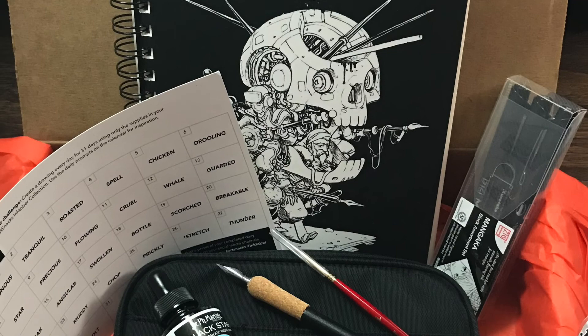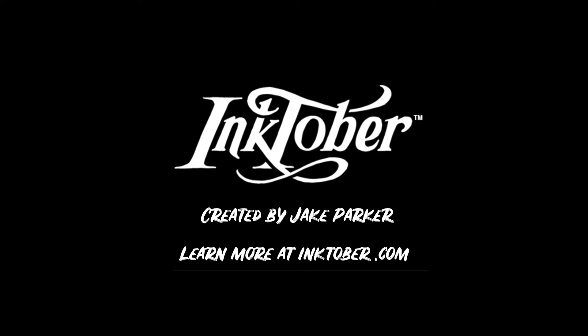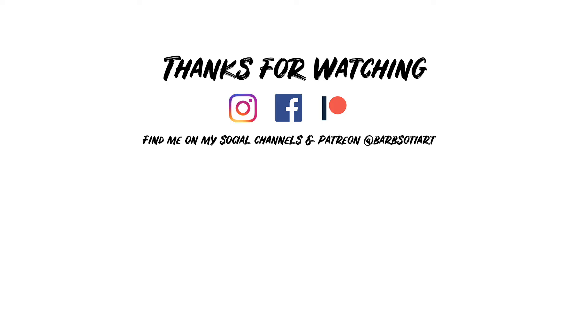Overall this was a really solid special edition box by ArtSnacks. If you haven't heard of Inktober, I highly recommend you try it — it's a great creative exercise for any artist, and you can find more information by visiting the link in the description. Thank you so much for watching. You can find me on all my social channels at barbsodyart, and I'll see you next time.